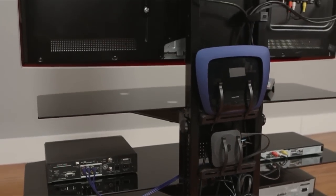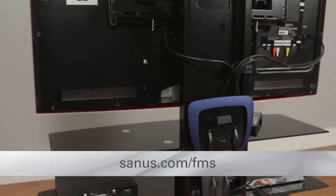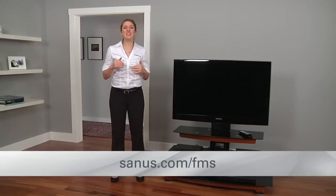You can fit a power conditioner, power strip, antenna, wireless router and more on the FMS. Check out the FMS website for more information. This is Rebecca. See you next time with more innovative AV solutions.